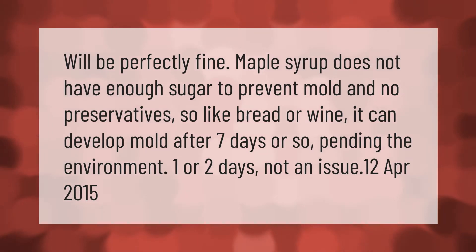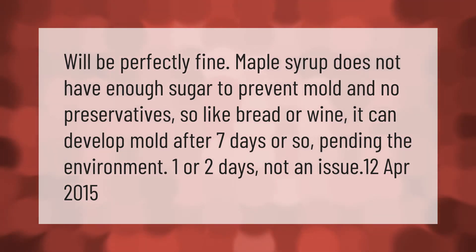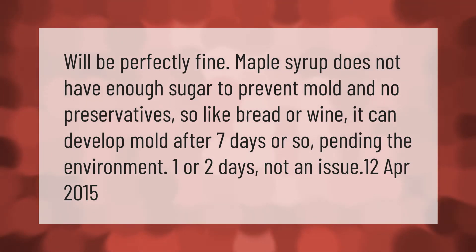Maple syrup does not have enough sugar to prevent mold and has no preservatives, so like bread or wine, it can develop mold after seven days or so depending on the environment. One or two days is not an issue.